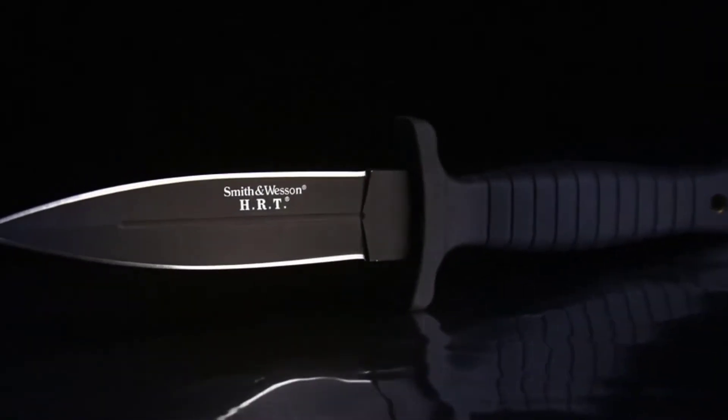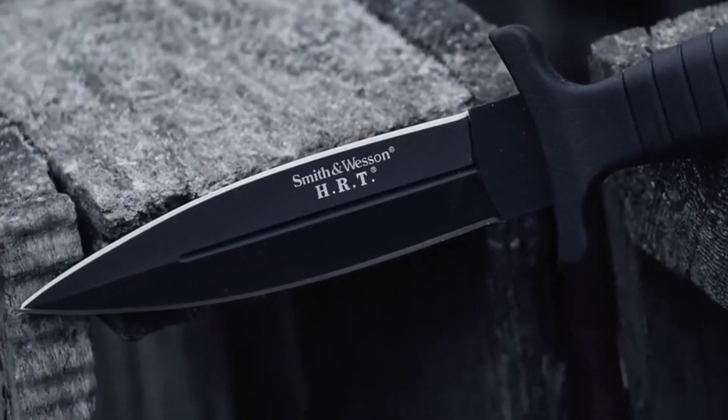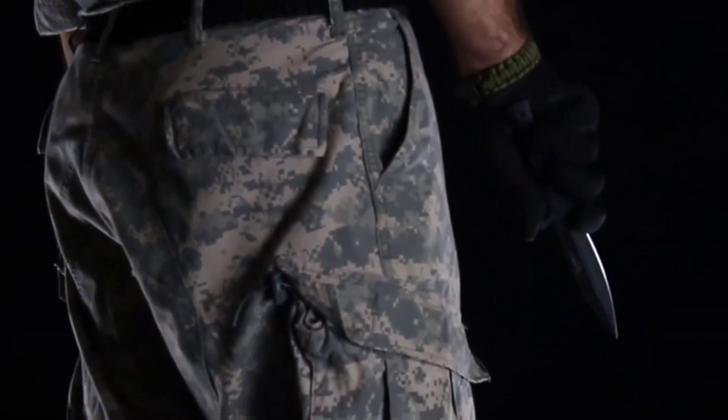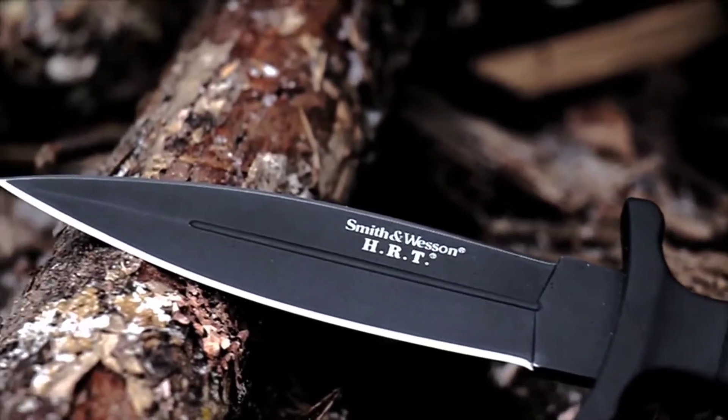This is the Smith & Wesson SWHRT 9B Full-Tang Spearpoint Fixed Blade Knife. Draped in covert black, the Smith & Wesson SWHRT 9B is a tactical and self-defense blade forged from high-carbon 7CR17MOV stainless steel.